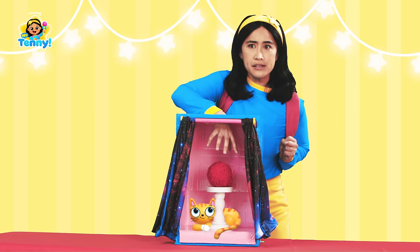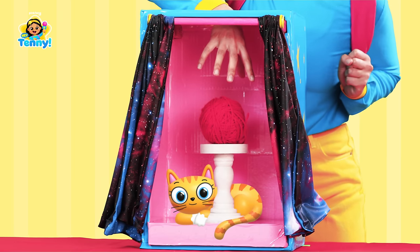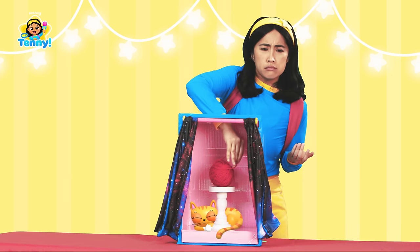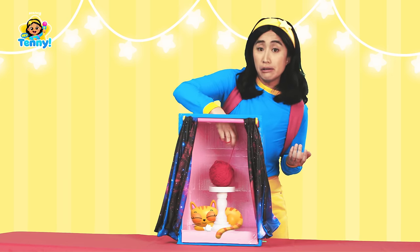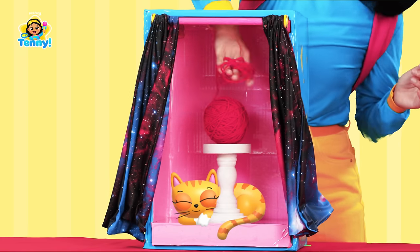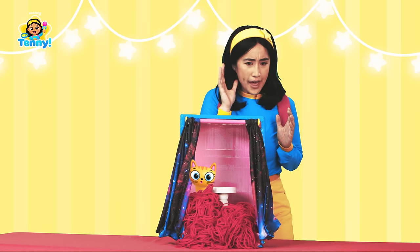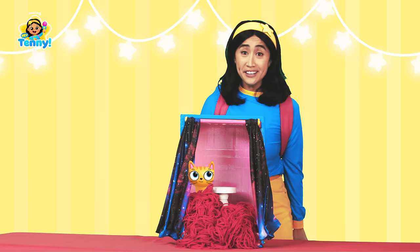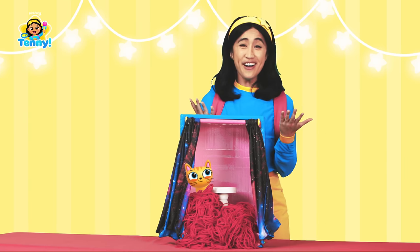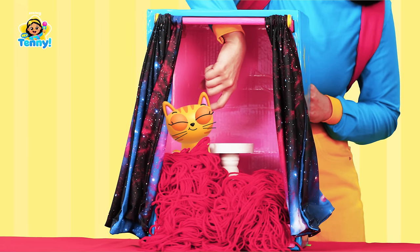Did you hear that? It almost sounded like a cat. No, it couldn't be. Let's see here, what could this be? Maybe if I just pull a little... Did you hear that? That was most definitely a cat, which means — uh-oh — that was a cat's ball of yarn. Sorry about that, Mr. Cat. Let's try another box.